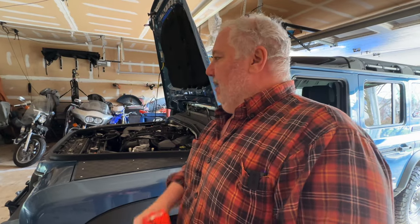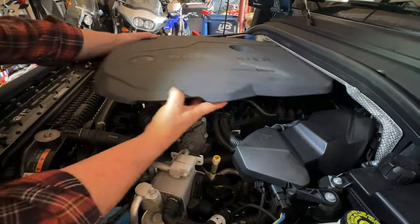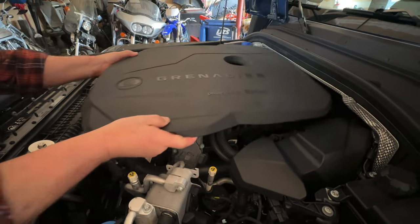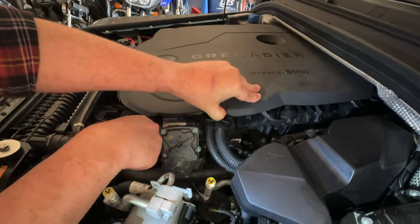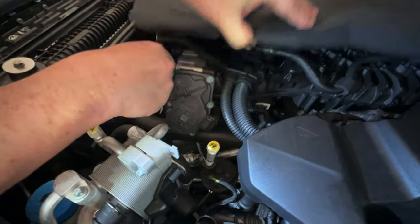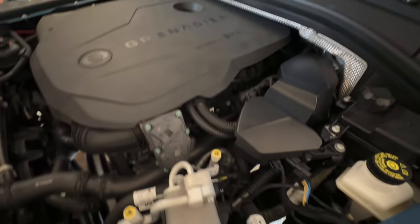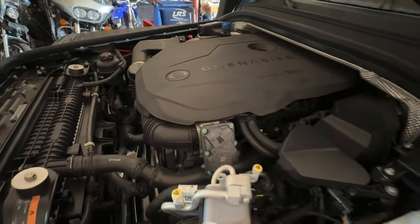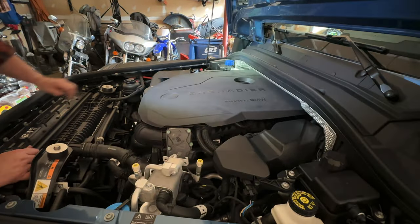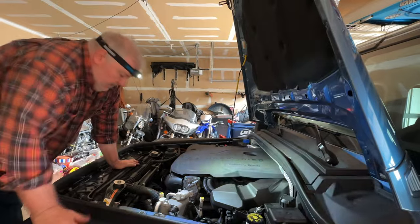Everything looks good, so let's put that engine cover back on. There's a bit of a trick to it: start with the very front piece, line it up so it goes into place, then push that bar in. Next line up around the oil filler cap — once that's lined up, everything else pops right into place. That's much easier than trying to get it all lined up at the same time. Now we're sealed and our work here is done.